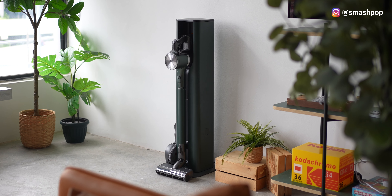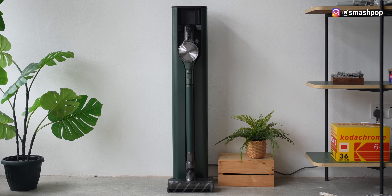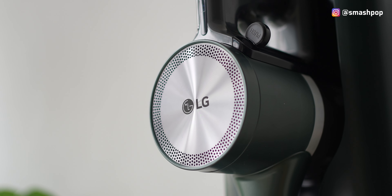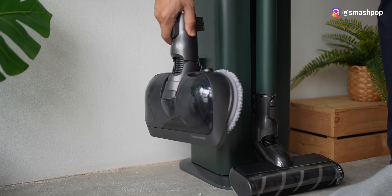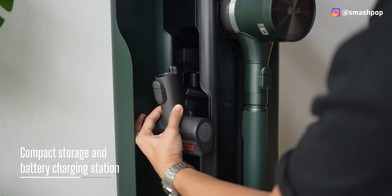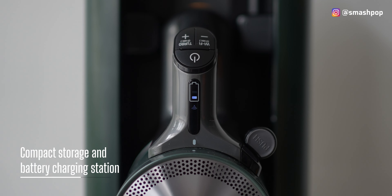Let's check out the design. They call this a tower because it sits tall but very compact and doesn't take up much floor space. The design looks very modern and totally fitting for modern homes. The tower also has space to keep all the components so they don't fall off, and it also works as a battery charging station.